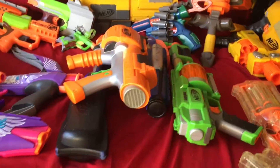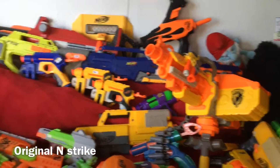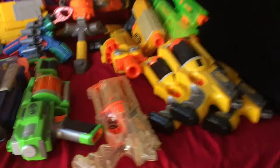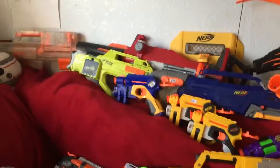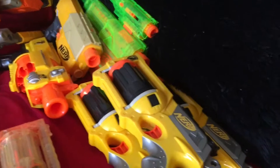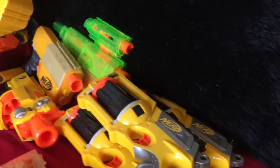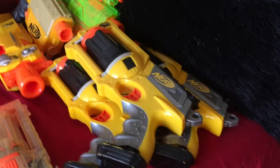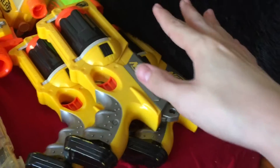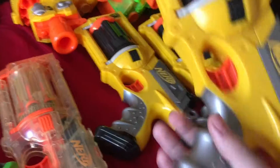Now moving on to my largest category — this is my older, original N-Strike category. Not talking about the newer N-Strike stuff, but the very first things called N-Strike. I'm going to have to go over a lot of blasters here. First, starting down here, we have Mavericks. I have three of these. All the YouTubers I watch have like 5,000 Mavericks but I could never find one, so whenever I see a Maverick I have to get it.